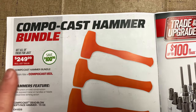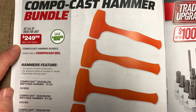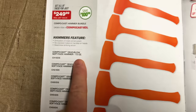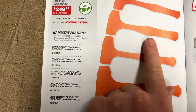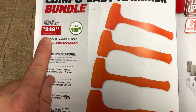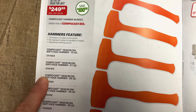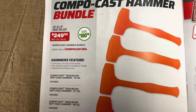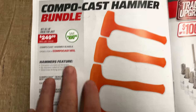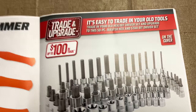And they have the Compo Cast Hammer Bundle Set. It's $249.99 and it looks like you come with five different hammers. So you have the 15-ounce dead blow, the 21-ounce dead blow, the 28, the 48, and the 56, all for $249.99. You're saving $100 on that. It's a one-piece construction, no exposed metal on the handle or heads, dead blow striking action. Pretty nice-looking hammers — Mac Daddy Michael's got those on the truck, we've seen them before.